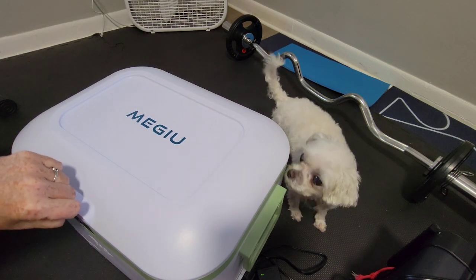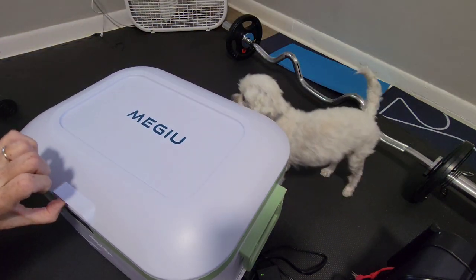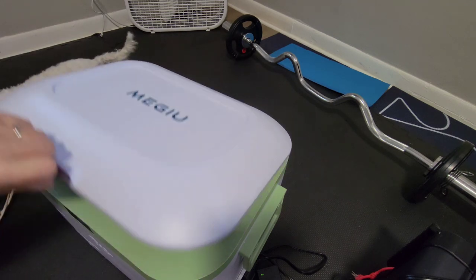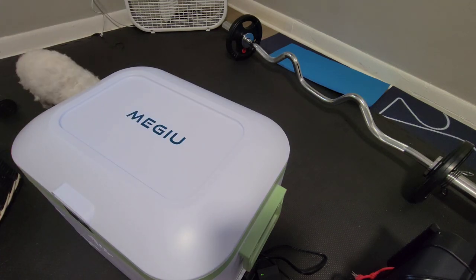I noticed it opened easier because this chicken was in the way, so you do want to be careful. Make sure that it does seal. It's not bad.